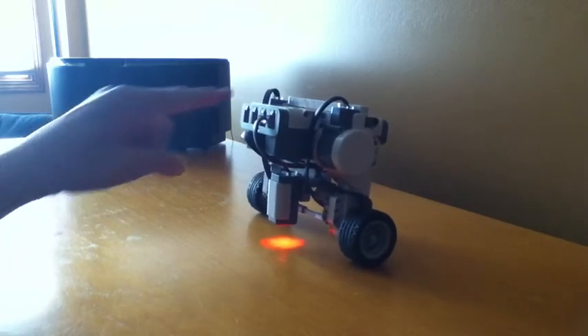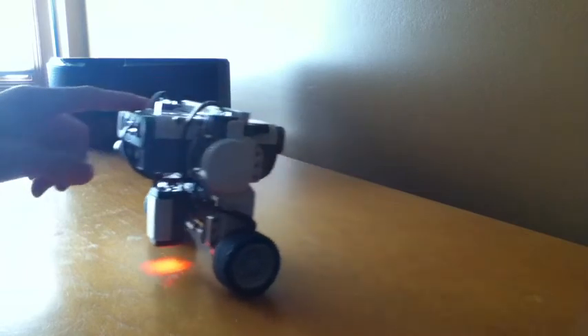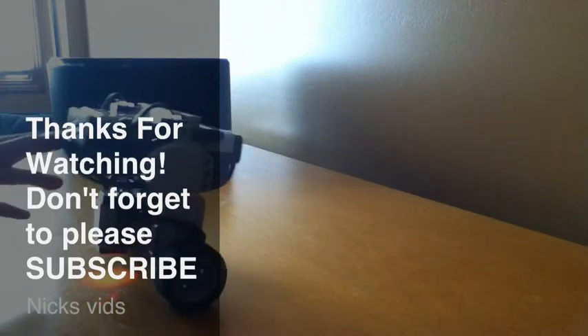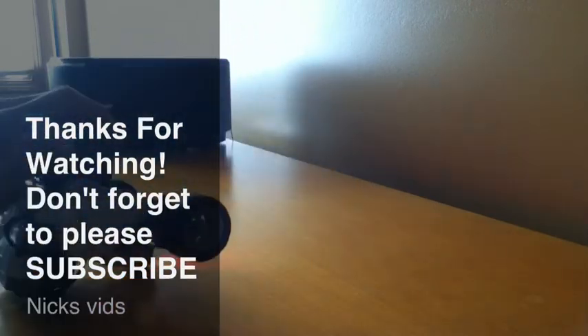I'll show you how to make everything. I will show you how to make everything in the description. Here we go. So we have the cover. These are the cover. You can see the cover here.